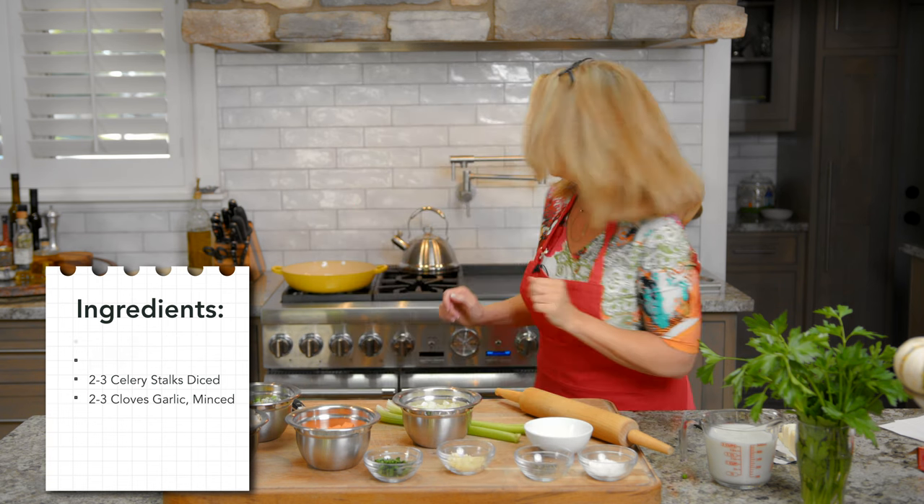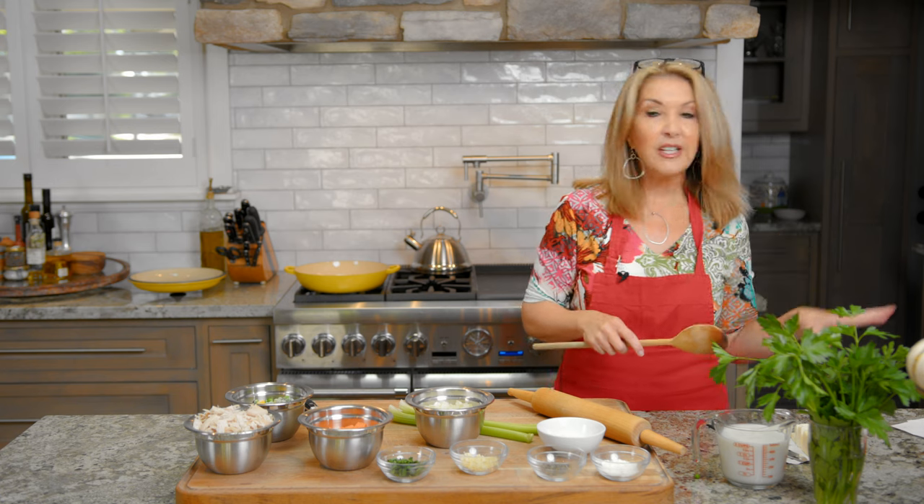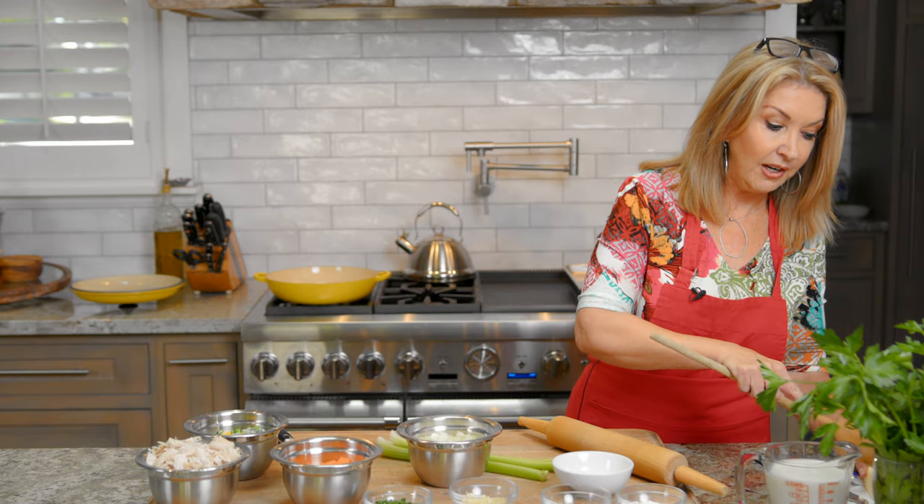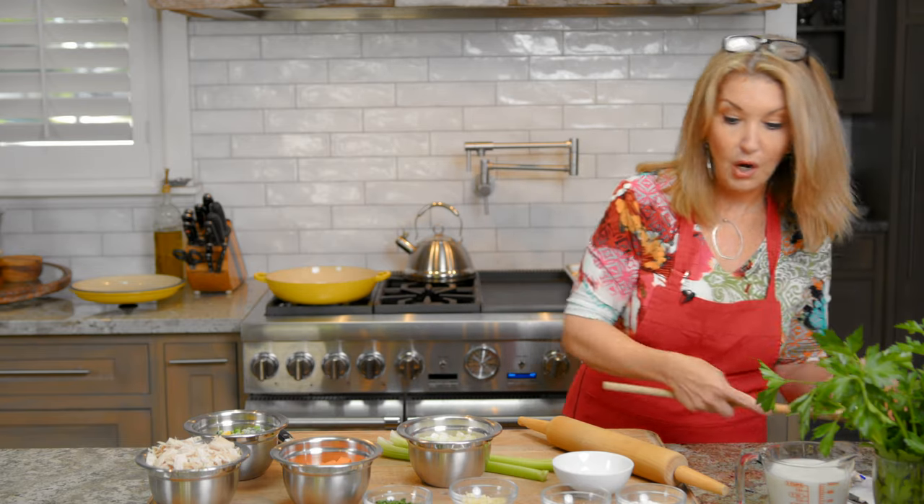So let me start with the onion. The recipe calls for a total of four tablespoons of butter. We're gonna start with three to get the onion, carrot, and celery going.